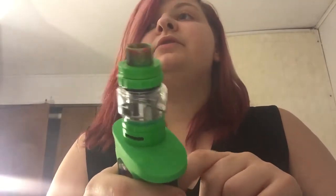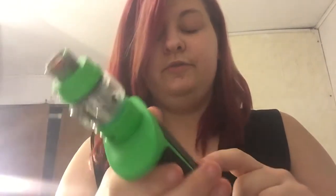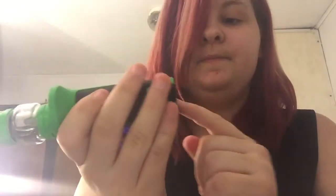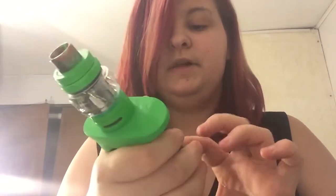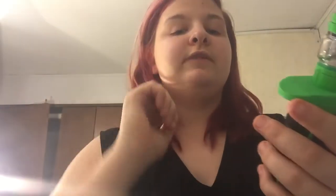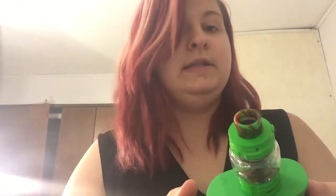I'm vaping on sour green apple. Since it's waterproof, it does have a seal ring in here so that water can't get in — dust, nothing. There's also one right here where you charge it. So far I've dropped it about five times and it has not broke or anything, so that's good.